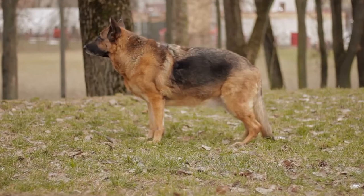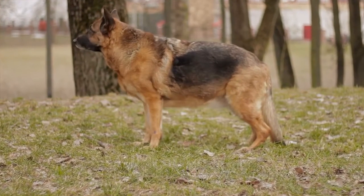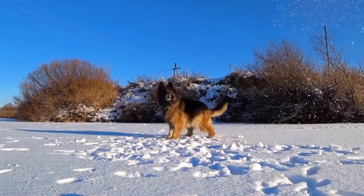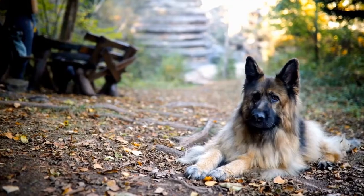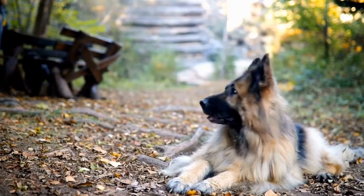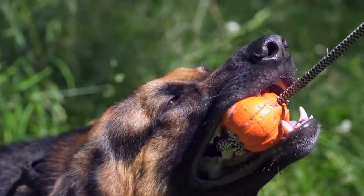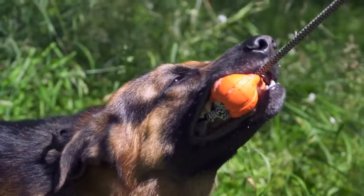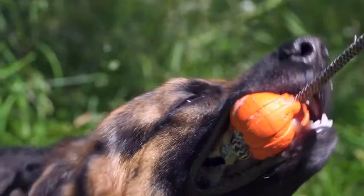Regular veterinary checkups are crucial in monitoring your German Shepherd's hip health. Early detection and intervention can help prevent the progression of hip dysplasia. Your veterinarian can perform physical examinations, evaluate gait, and recommend further diagnostic tests such as hip x-rays if necessary. Regular checkups also allow for prompt treatment of any other underlying health issues that may contribute to hip dysplasia.